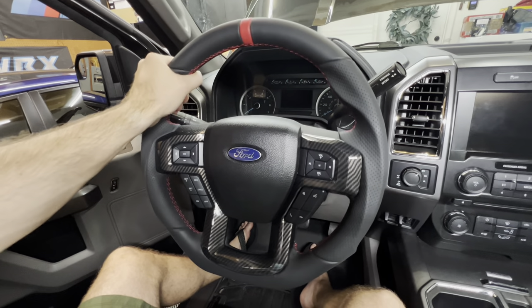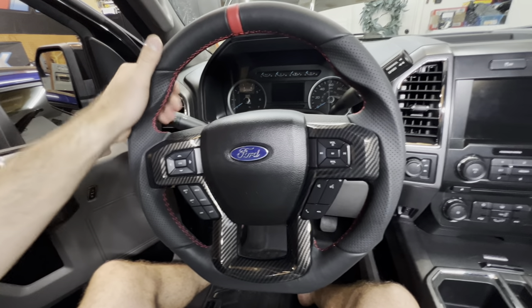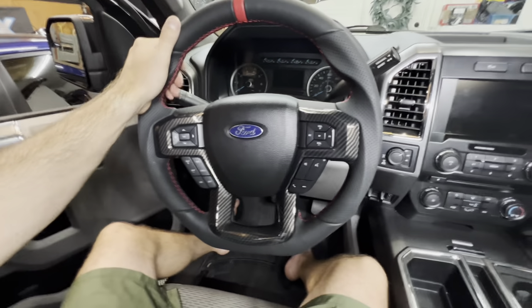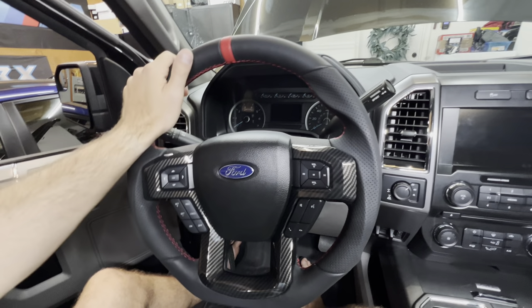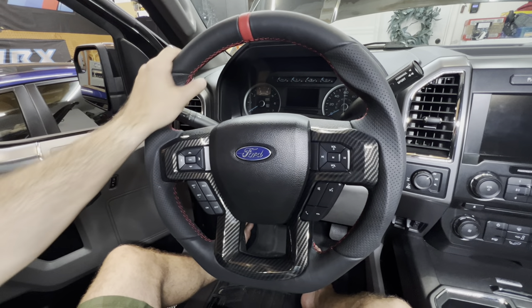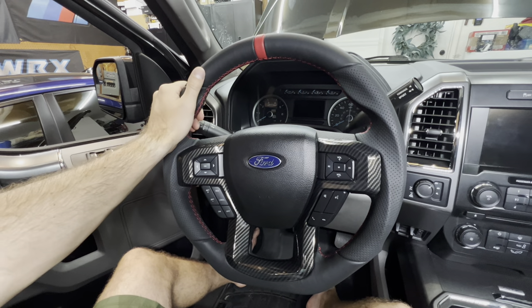There you go — there is the new steering wheel. It feels freaking amazing, so much better. Just the overall material, the nice leather, it being thicker, and the nice little carbon accent — I think that looks pretty good. Now we're going to go back into the engine bay, put all the fuses back in, plug the negative terminal back in, and make sure everything works. Overall I'm very, very happy. For $299, I don't think you can beat it.